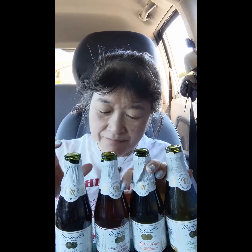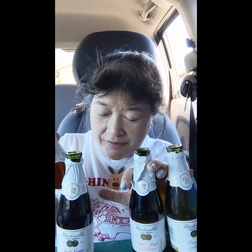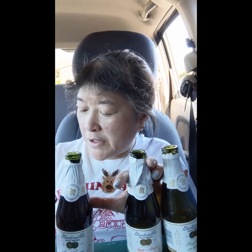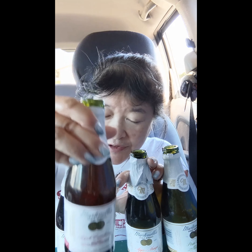This one is Apple Cranberry. It says 100% juice made from U.S. grown fresh apples and cranberry concentrate. Oh yeah, that one's a little tarter than the other one because of the cranberries.